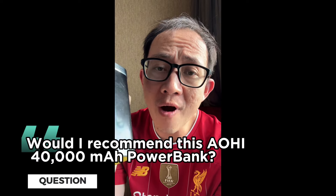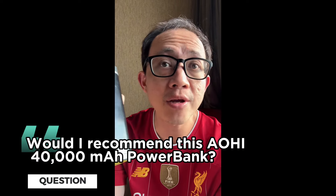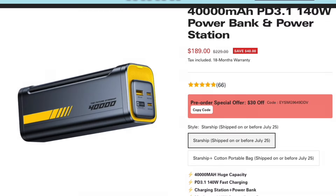This could be great for those looking for a powerful power bank that can deliver high voltage to many devices. Would I recommend the Aohai 40,000 milliamp power bank? Yes — even though it's a little steep in price, it can power a MacBook Pro and high-end smartphones needing 80 to 90 watts, because it outputs at 140 watts. If you liked this video, click the thumbs up, subscribe to my channel, and I'll see you in the next one. Bye-bye!